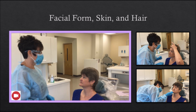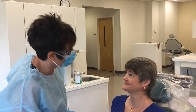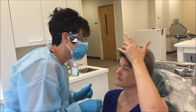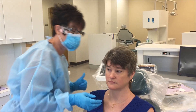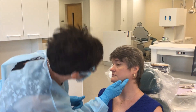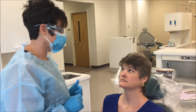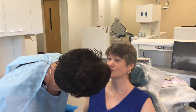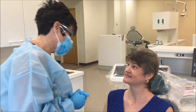Stand in front of the patient. Complete a general appraisal of the face, head, and neck, including inspection of the facial form, skin, and hair. The patient should be questioned about the time of onset, duration, and possible cause of any nodule, ulceration, scars, or other surface variations on the skin.